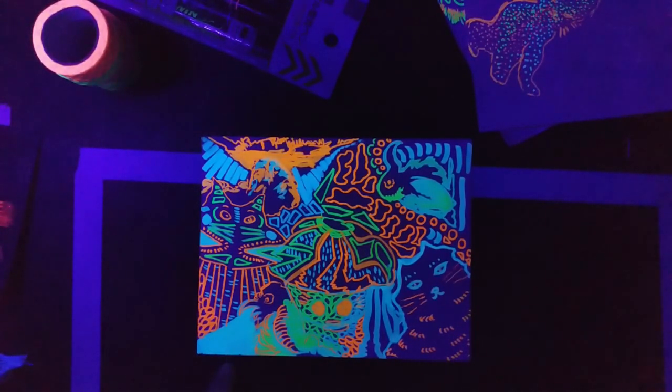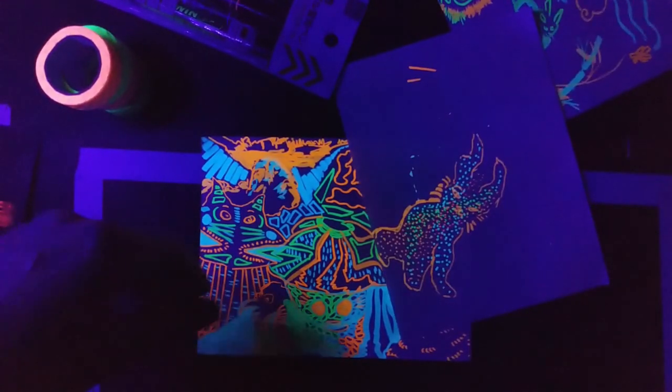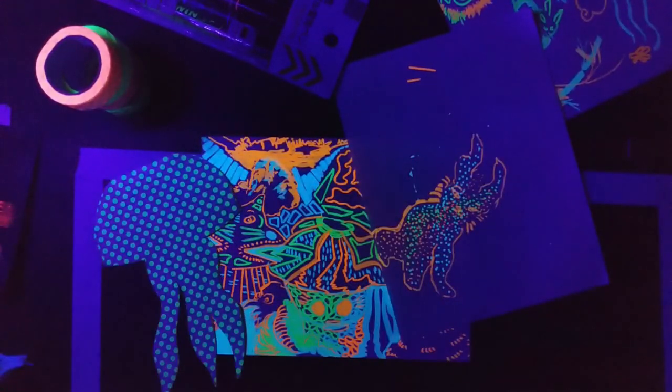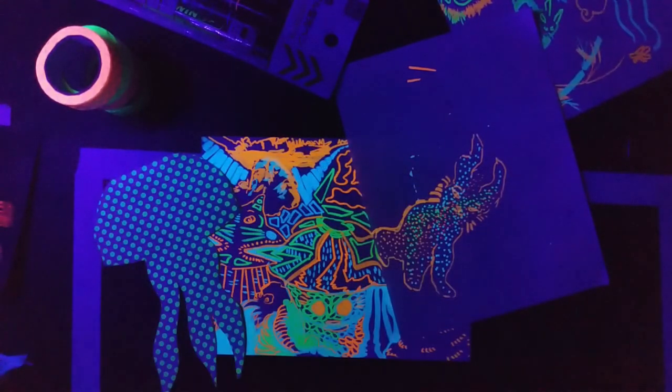I personally have a lot of fun playing with all this stuff under the blacklight. I hope you found this useful and enjoy your journey in blacklight art. See you next time, bye-bye!